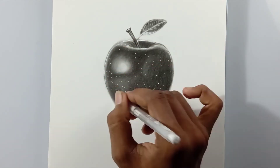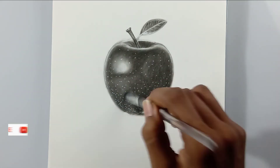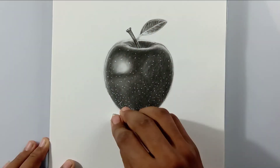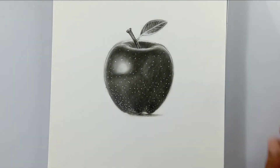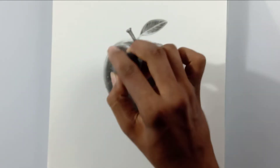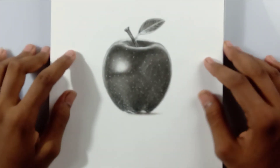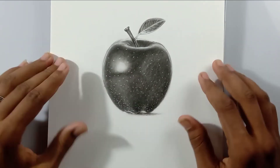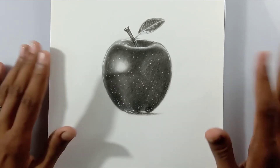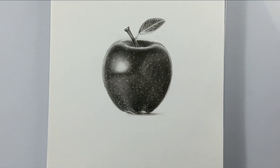Using the white gel pen gives the 3D look. Each apple has spots on it, so I'm drawing those and blending again. That's it friends — our drawing is complete! I hope you find it easy. If you try this out, tag me on Instagram or send it to me there — I'll check Twitter too. If you like this tutorial, please give a thumbs up and share it with friends who are interested in drawing.